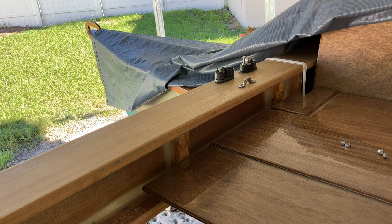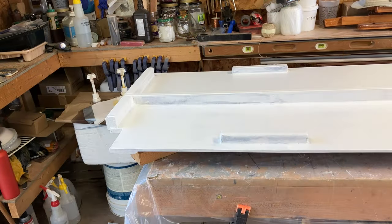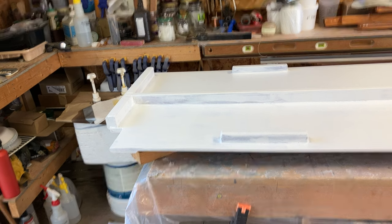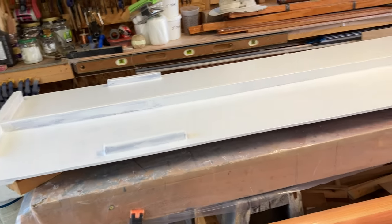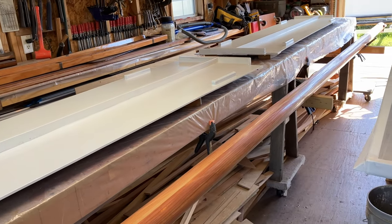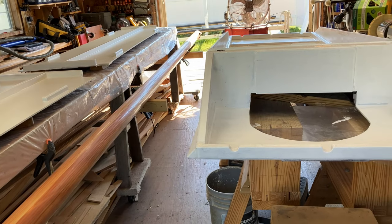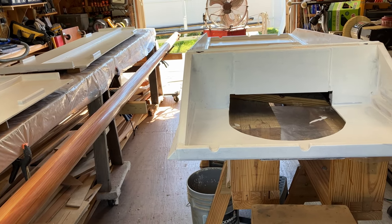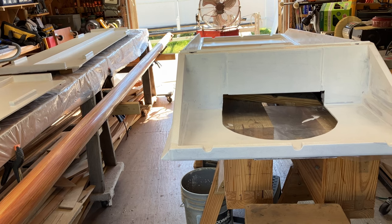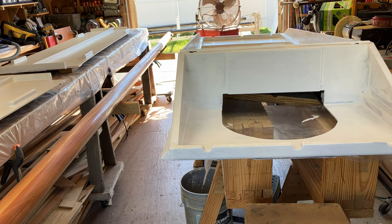And the jib sheet. Well, it's been a long time coming, but we're starting to paint. This is the first coat of primer that we're putting on the deck panels first. We'll put on another coat of primer, doing some sanding in between coats, and then doing two layers of top coat with sanding in between.